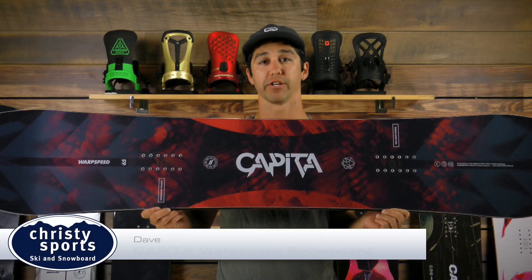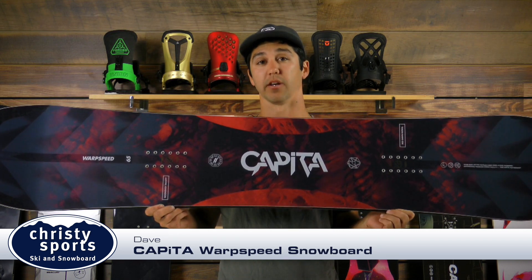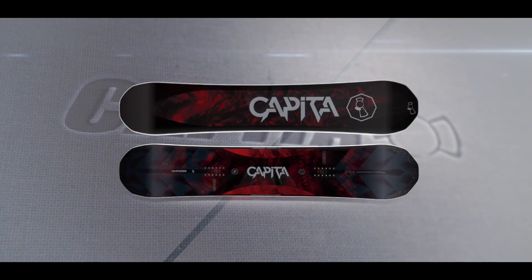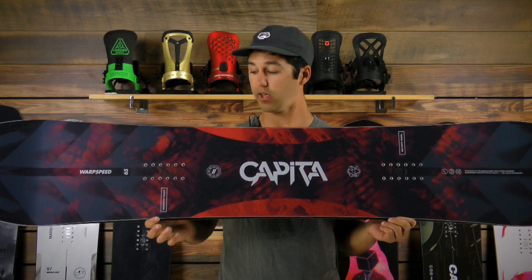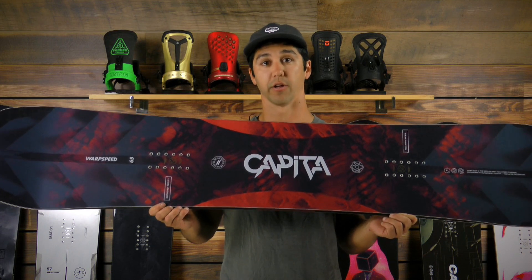Hi, my name is Dave with the Capita Super Corporation, and this is the all-new 2018-2019 Capita Warp Speed. The Warp Speed is a dedicated wide series board built for the all-mountain rider who also has a freestyle mindset. The dedicated wide board is for all those guys looking for a board to rip, but they can't quite fit on a standard width.